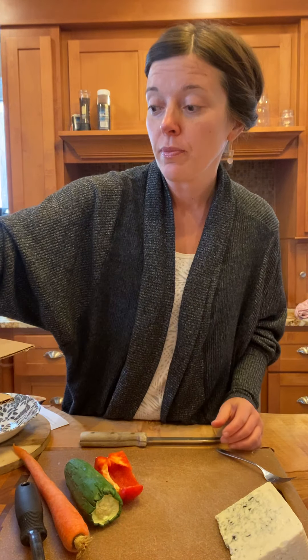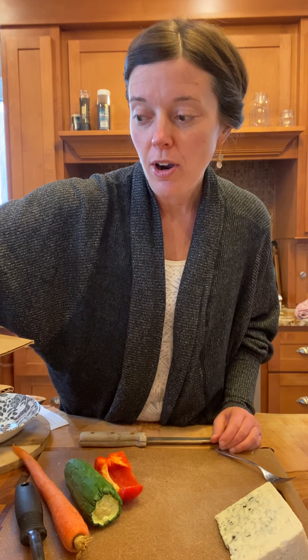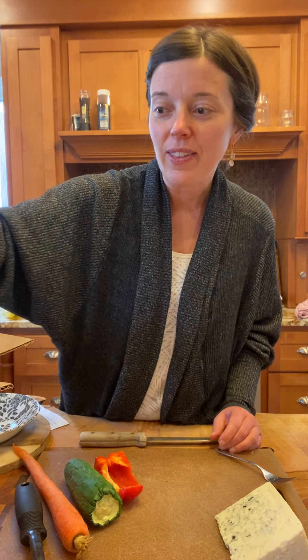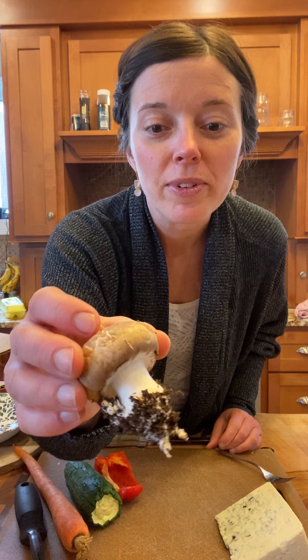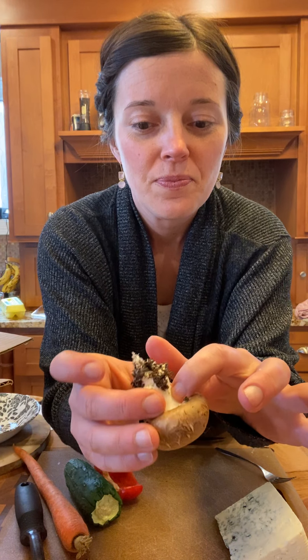I'm going to harvest one — I'll harvest a little one to save the big ones to send to you. I want to twist it so that the entire mushroom comes out. So this is the little stem. I'm not sure if these are roots or not — that would be something interesting. When you all get your mushrooms today, look up the anatomy of a mushroom.